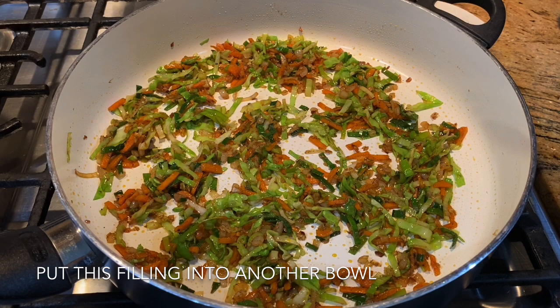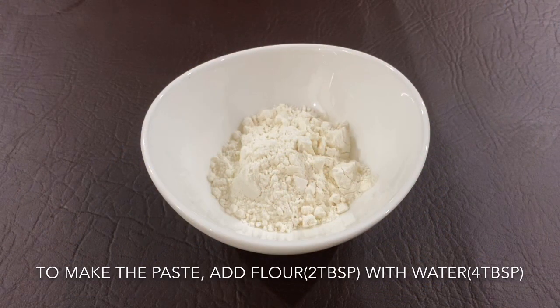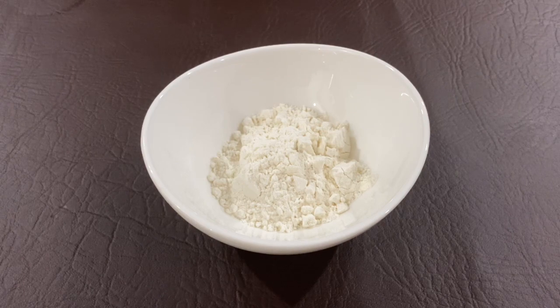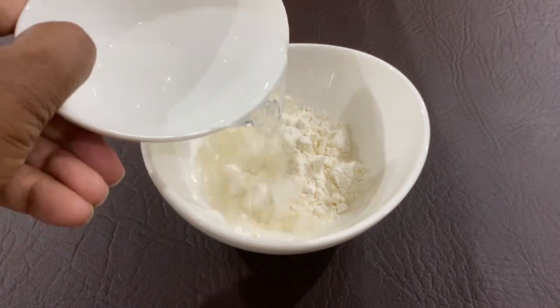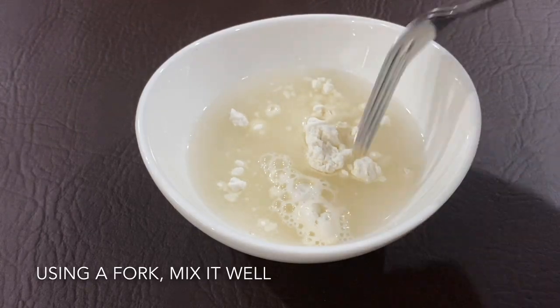Now we're going to pour the dough in a bowl and prepare the dough. We need to pour it in and put it on top, then pour it in a bowl.